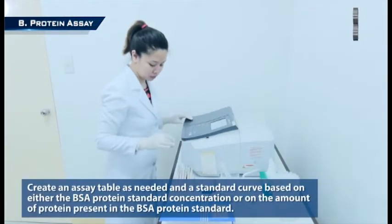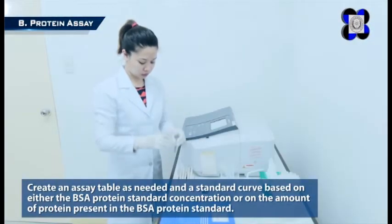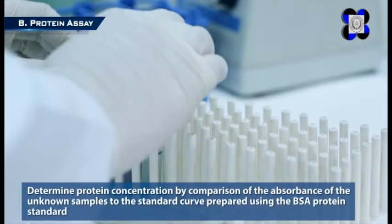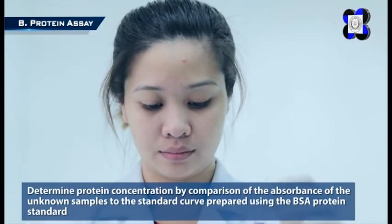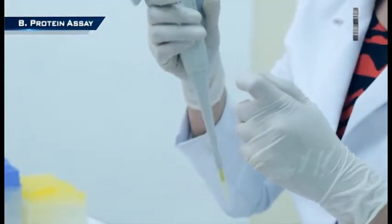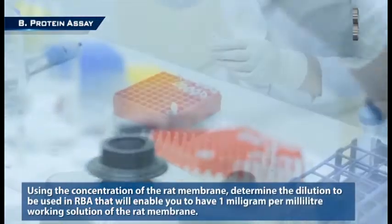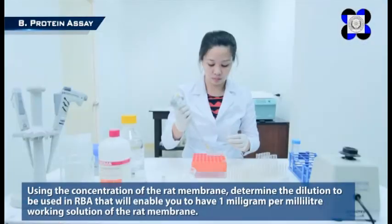Step 8: Create an assay table as needed and a standard curve based on either the BSA protein standard concentration or the amount of protein present in the BSA protein standard. Determine protein concentration by comparison of the unknown samples to the standard curve. Using the concentration of the rat membrane, determine the dilution to be used in RBA that will enable you to have a 1 milligram per milliliter working solution of the rat membrane.